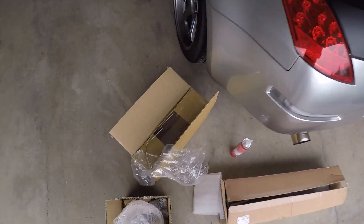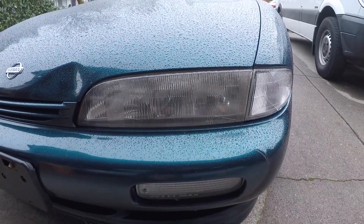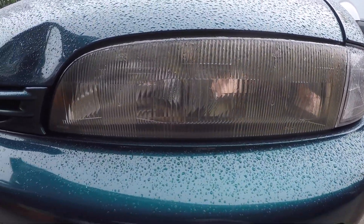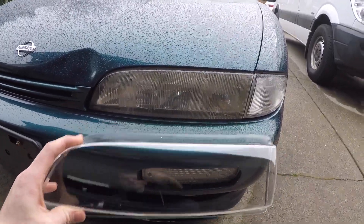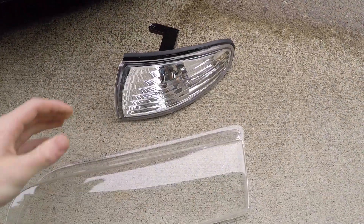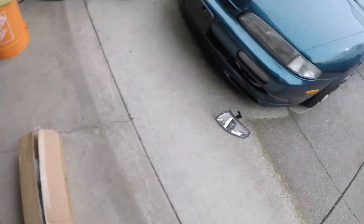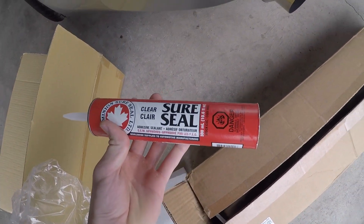But today I've got some clear headlight covers to install. Basically you just gotta pop these ones off with the heat gun, place them with those, and get rid of all those nasty lines — just makes it look a lot better. And then I also got the corner lights here, with clear sealant.